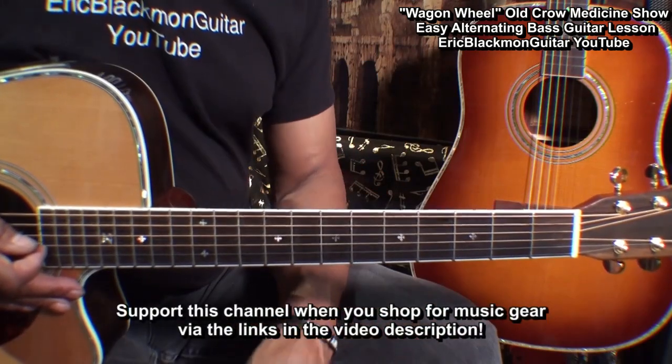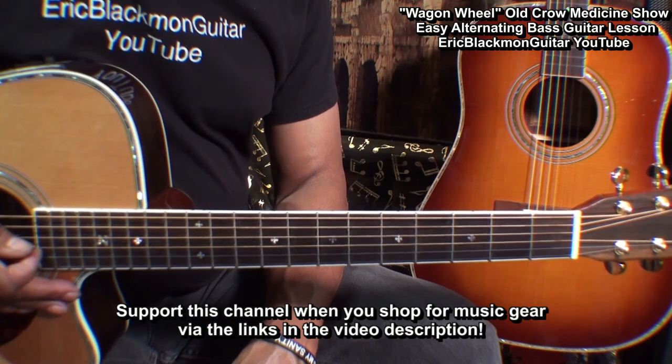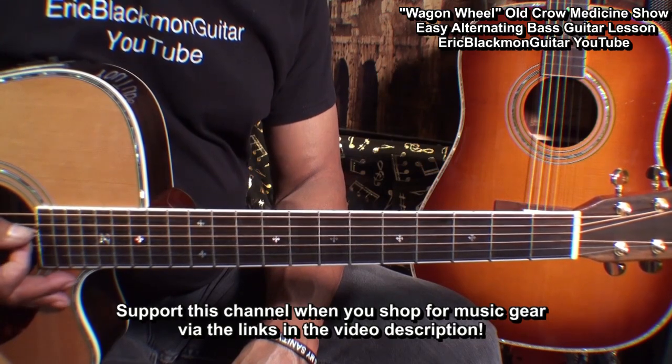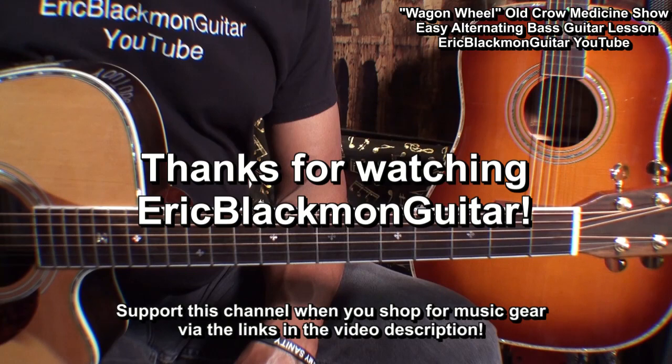Well alright my friends, that song is that easy. That's Wagon Wheel by the Old Crow Medicine Show played with alternating bass. Thanks for stopping by and have a great day.